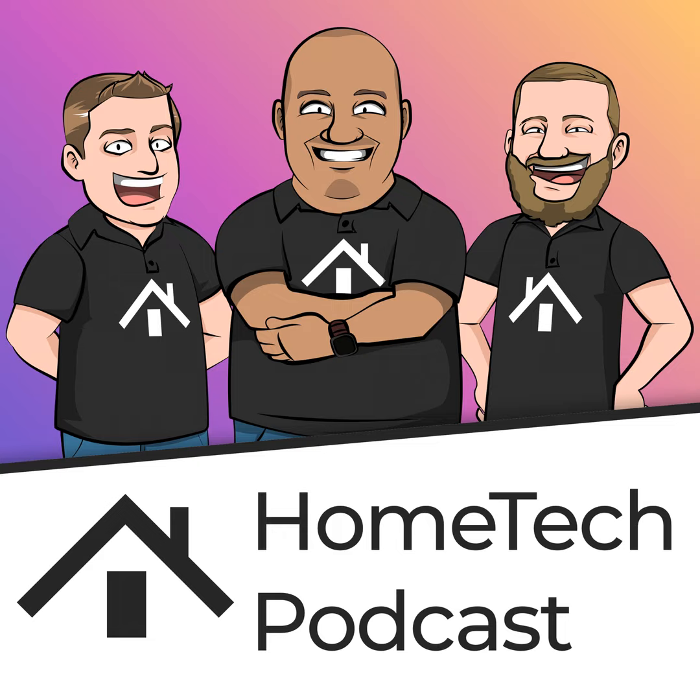TJ is off this week — he scheduled an install on top of the show. We're going to record and have a quick show without him this week, but there's plenty to talk about. What do you say we jump into some home tech headlines?